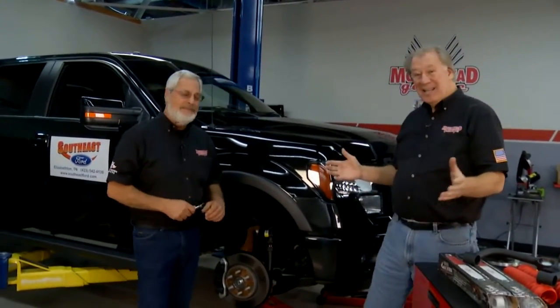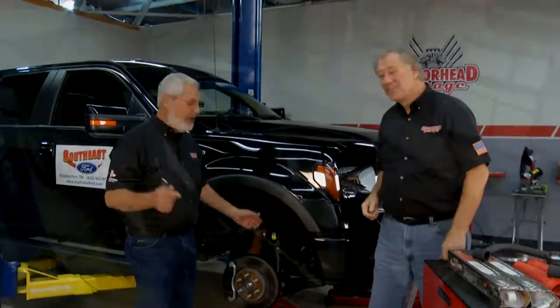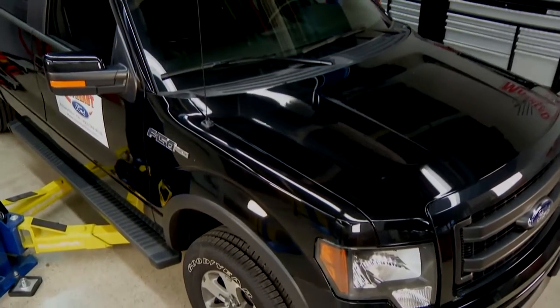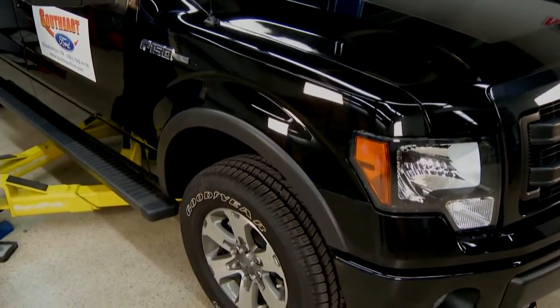Welcome to another edition of Motorhead Garage. Ever want to put a 3-inch lift kit on your pickup truck? In the old days it was a lot of money and a lot of time. We've got a four-wheel drive F-150 here, and we're going to lift it up 3 inches economically and easily.